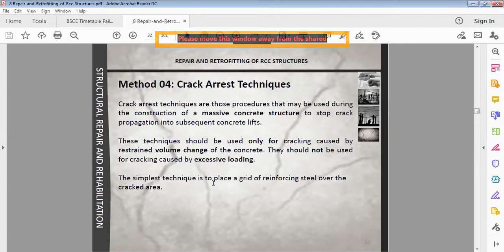The simple crack arrest technique is to place a grid of reinforcing steel over the cracked area. This technique will prevent the cracks from spreading.